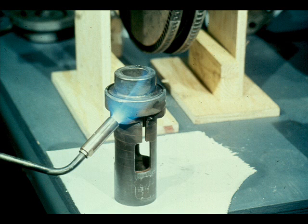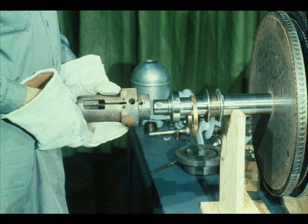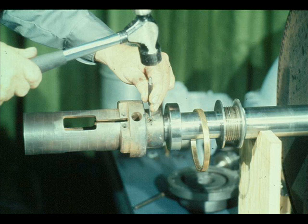The next part to be installed on the shaft is the governor case. Heat it evenly and very carefully, then slide it into position on the shaft. Don't forget to align the set screw hole in the case with the countersunk hole in the shaft. Hold the governor case in position until it cools sufficiently to grip the shaft by itself. After the case is cooled, install the set screw and tighten it down securely, then prick-punch the case around the set screw to hold it in place.